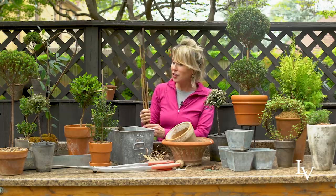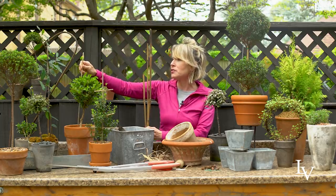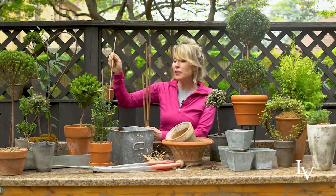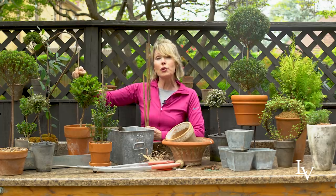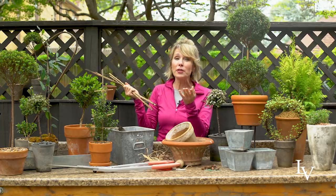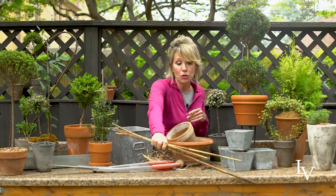I've used some interesting sticks. I have used chopsticks. I've used almost anything that will fit the scale of the size of the plant that I'm trying to train. You want to insert that early on so that you don't do much root damage, and then you also want to make it a little bit taller than what you're growing, so it gives you adequate space for the plant to mature. You can get these online, but you can also find them almost anywhere at any garden center or hardware store.